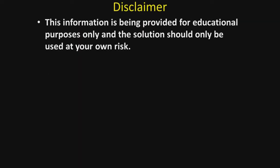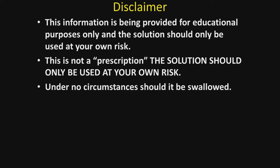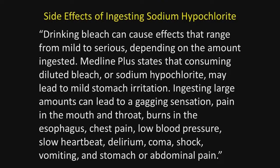The disclaimer: this information is provided for educational purposes only, and the solution should only be used at your own risk. This is not a prescription. Under no circumstance should the solution be swallowed. Children should not use it because they may inadvertently swallow it, and obviously expectant mothers or women considering becoming pregnant should not use it.